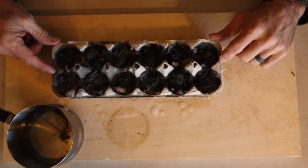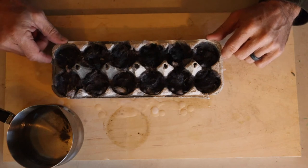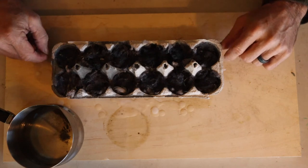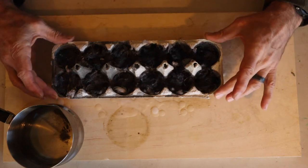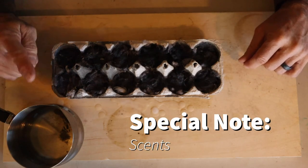This will last me probably a month, with how many fires I start to cook things and stuff like that outside on my stoves and grills.